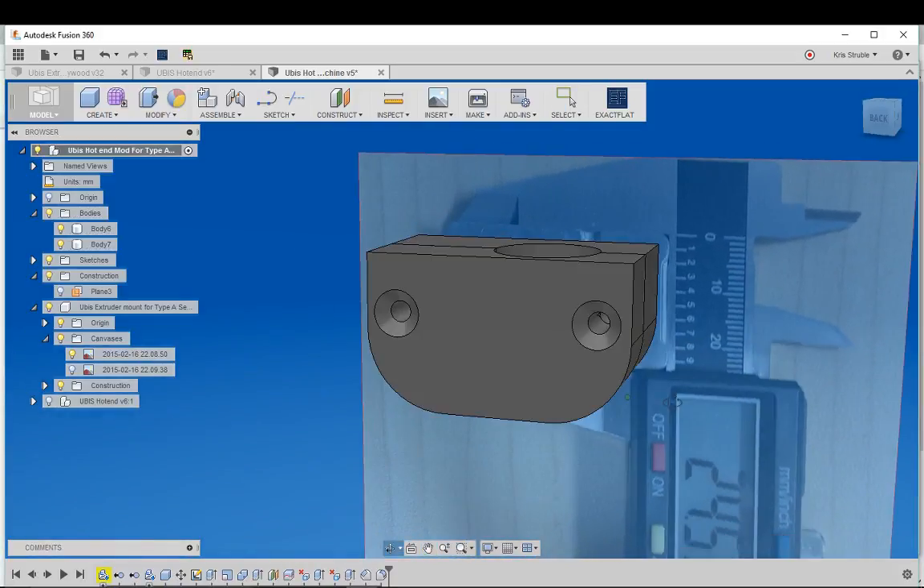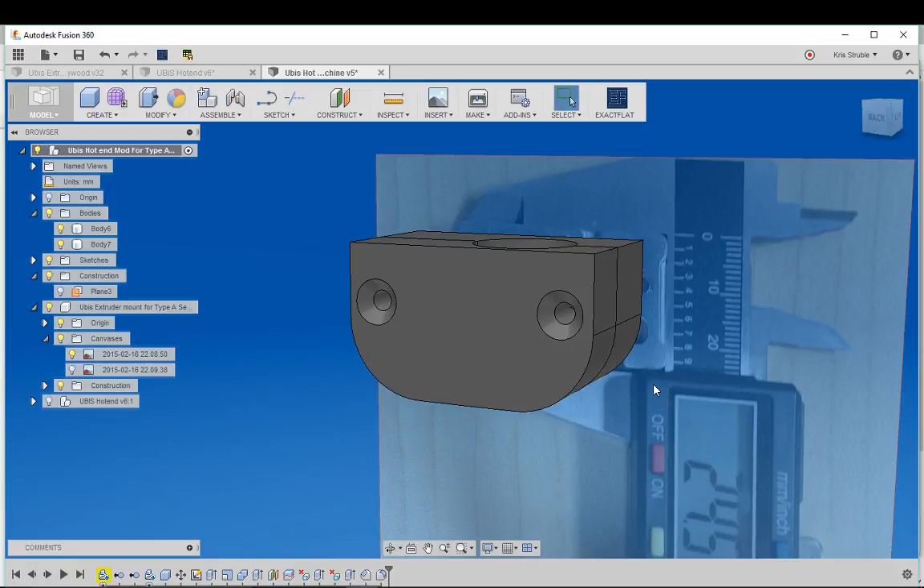That is how quickly you can make an adapter that will work with a real-world object. In my next video I'll show you how to use photo references and the spline tool to add a logo to your design. Thank you, hopefully this was helpful — have a good day!